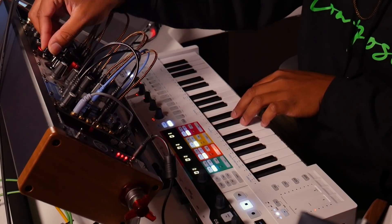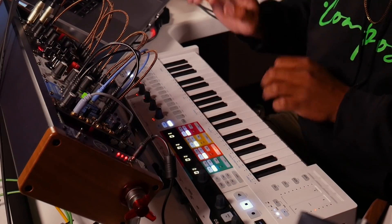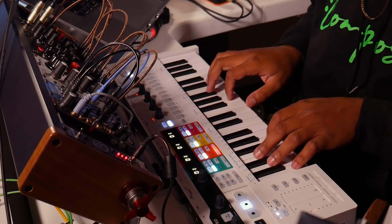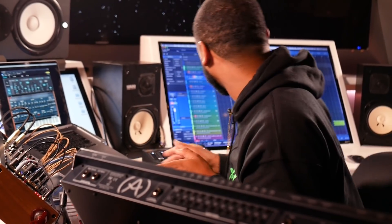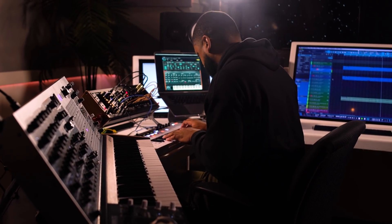All right, cool. That's sick. Okay, now let's put it in here. There we go.